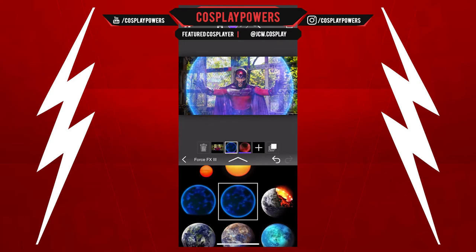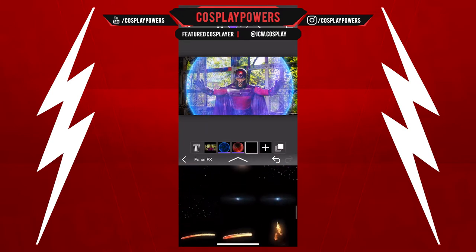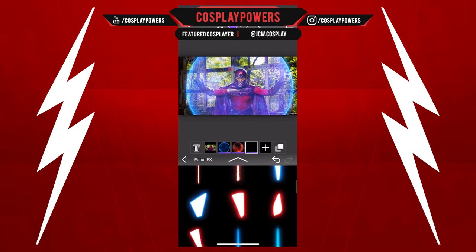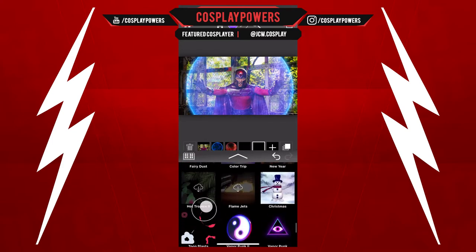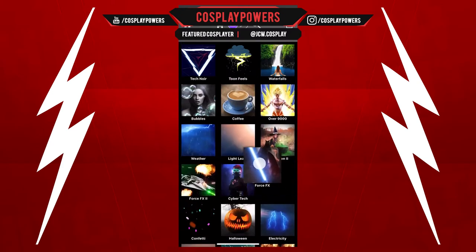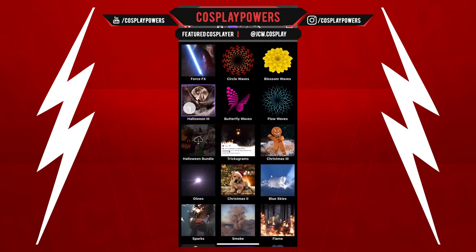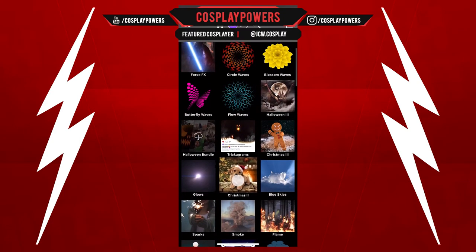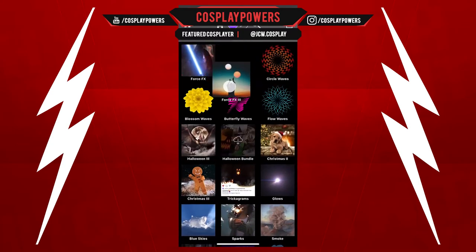Next thing we're gonna do, we're gonna use some amber type things — sparks kind of thing — from the Force FX. If I'm going too fast, which I'm quite sure I am, you can always pause this video to see what I'm doing or slow it down. I'm just moving these icons around to make it more comfortable. Some of the effects I use the most, I'm always gonna move up to the top.